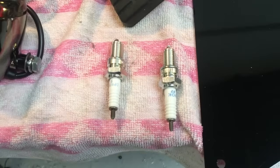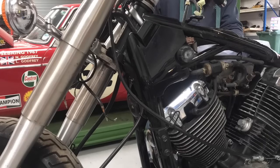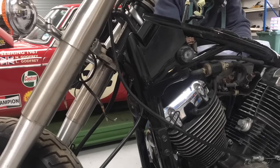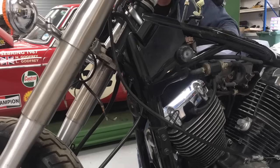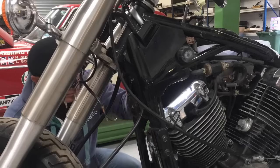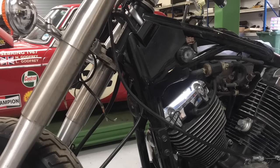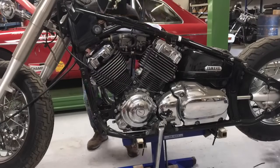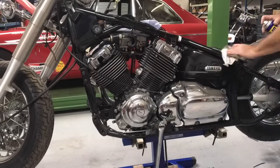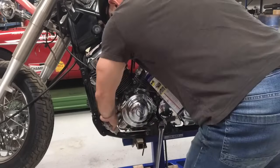We'll start with spark plugs - set to 33 thou. So I've taken the old spark plugs out. I always like to put new plugs in, especially with a bike that's sat around for a while. You want to make it easier to start when you do get it back together so you don't create any problems. There's a lot of fins on those engines and the plug is very deep down inside. Giving it a bit of a clean with some WD - a good way of bringing up the paintwork and getting grease off, it just leaves a little film of oil on.